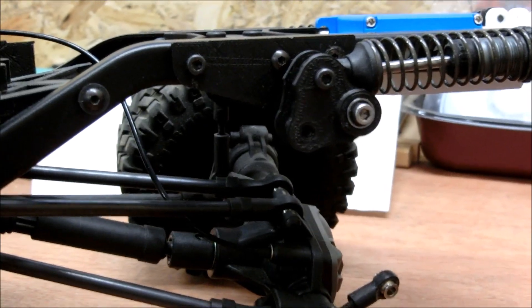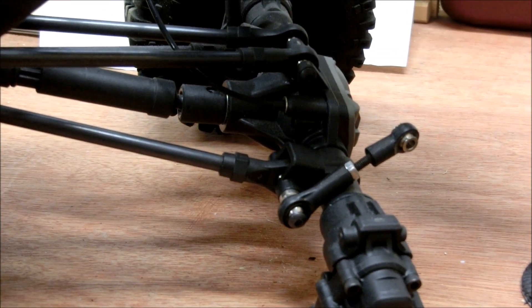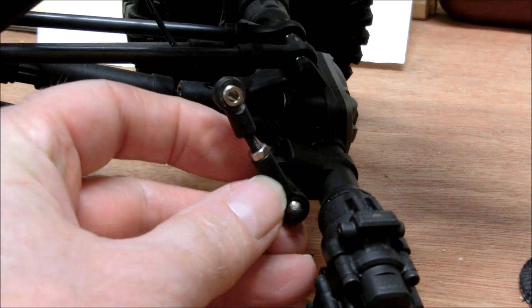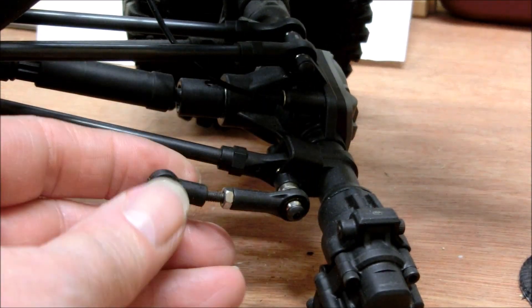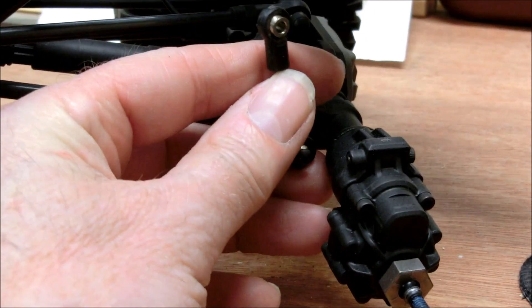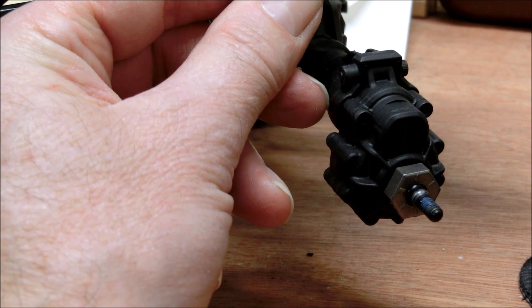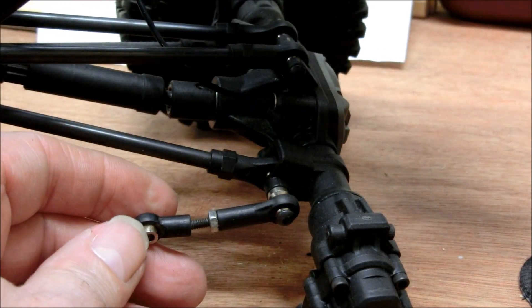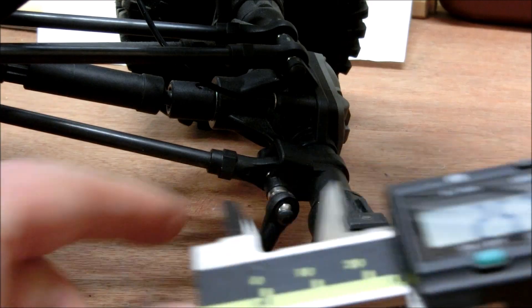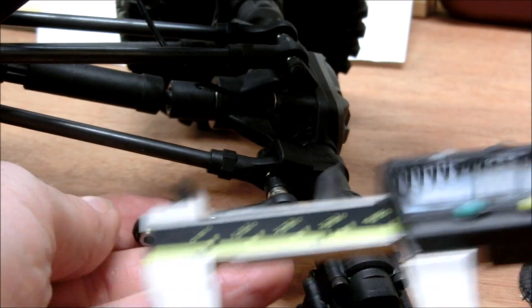The next thing is the link to the axle. You can make these to whatever length you want within reason, depending on how much clearance or movement you want in the axle. Mine are at the moment about eye-to-eye about 40mm.